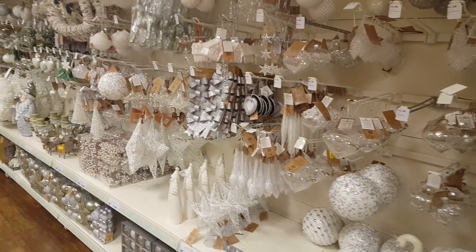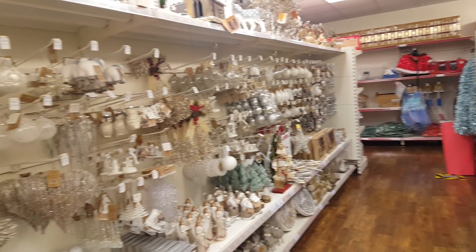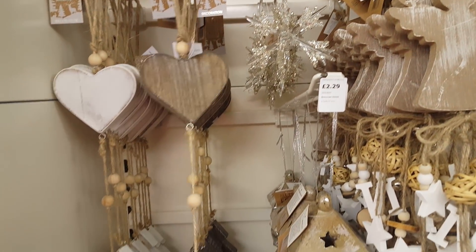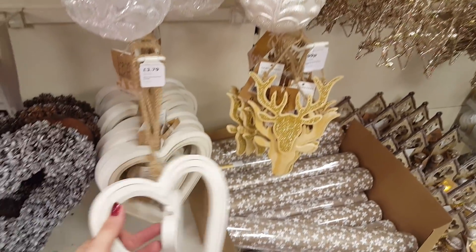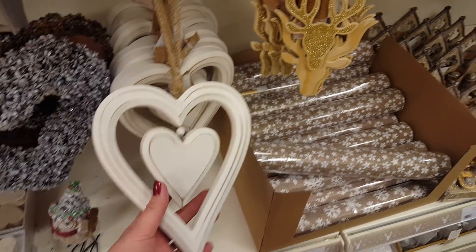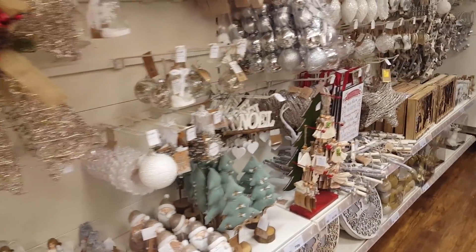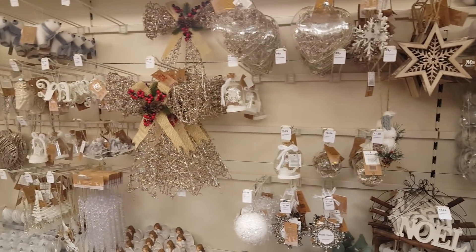We've got silvery white on this side again, and on that side we've got some more gold. A lot of these things as a crafter, you can look at them and think how you can alter them and what you can do to make them different. But they're nice - stuff like that you could use any time of the year, it doesn't have to be Christmas. Christmas decorations are always really pretty, and especially in the sales after Christmas you can decorate them and bling them up yourself and use them again for something else.